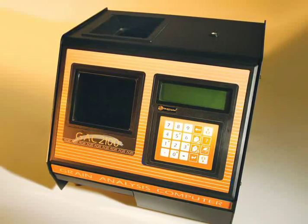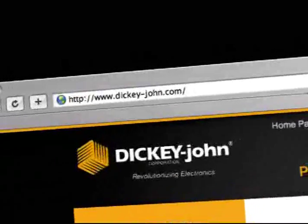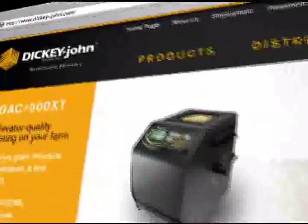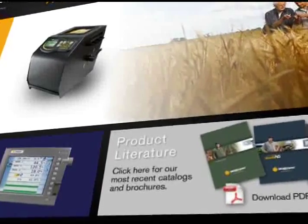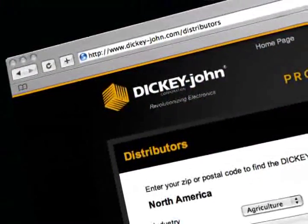For large acreage farmers who want grain trade accuracy and the cost savings that come with it, the GAK 2100 Agri has what you're looking for. Learn more about the GAK 2100 Agri and the complete line of GAK products at DickyJohn.com — your source for detailed product information and the 2009 Farmstead catalog. You'll also find the complete list of authorized Dickey John distributors on the website.